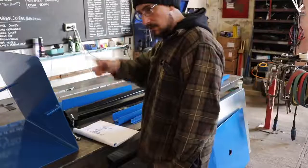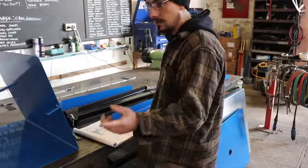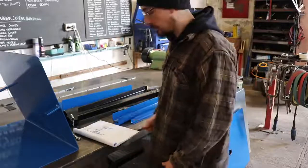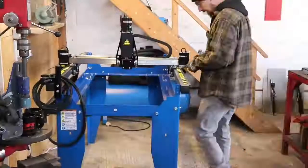I'm skipping most of this because it's already been assembled — they put all these together at the factory to test them anyway. So you can have it fully assembled or you can have it flat packed, depending on how you want it delivered.